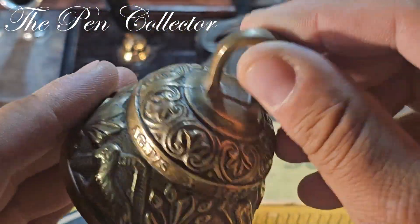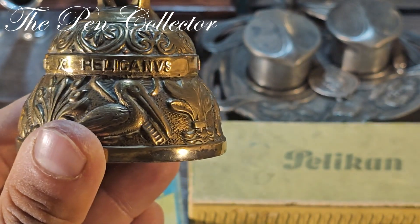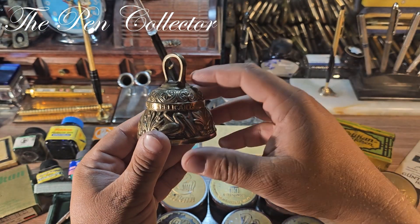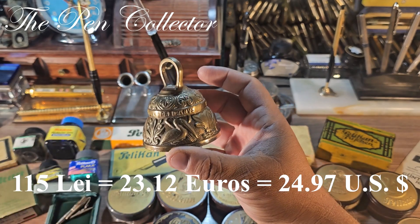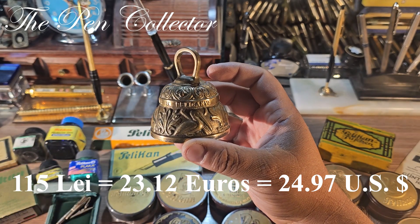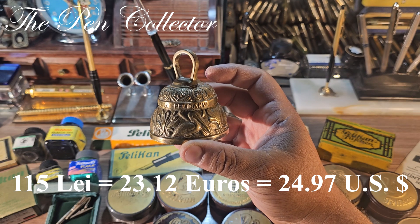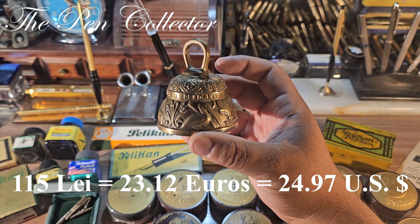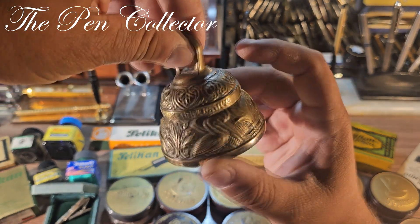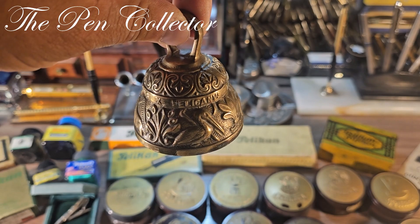It is a lovely bell, and including the shipping cost I did not pay a large sum of money for it. It cost me 115 lei, approximately 23.12 euros or 24.97 US dollars. It will be a nice addition to my collection.